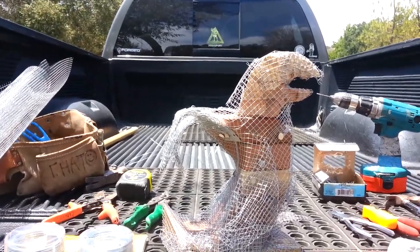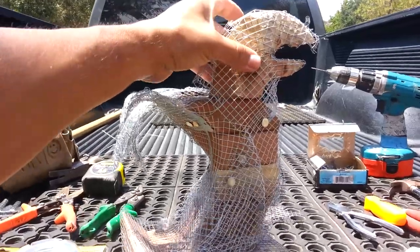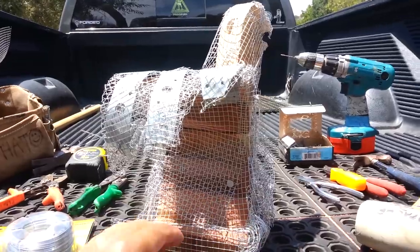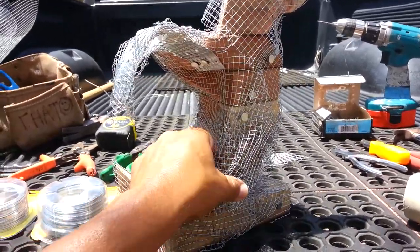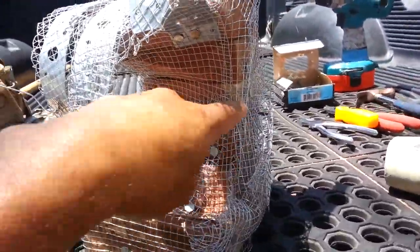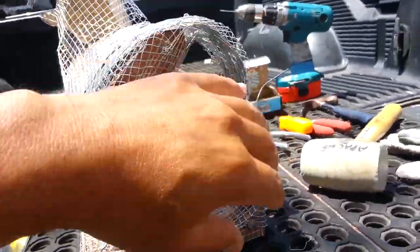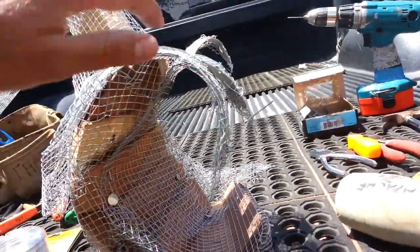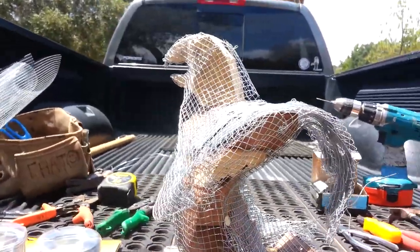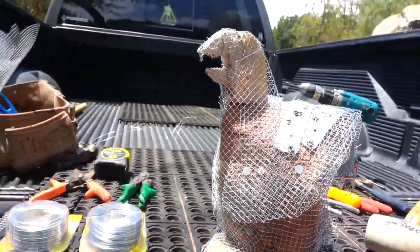Here we are at stage four, where I've applied all of the wire mesh to the actual sculpture. You can see here's the eagle, and this wing here is going to take the shape of the wave. I secured everything with galvanized tacks used for roofing. These are the wings, which are going to look like feathers and take the shape of the wave, as you can see in that curvature.